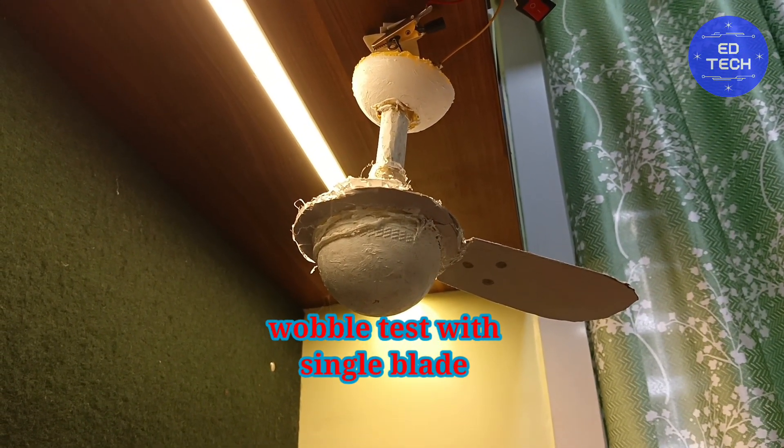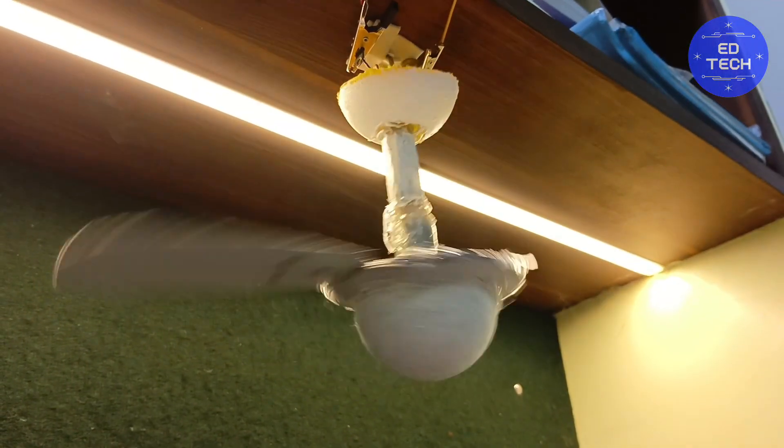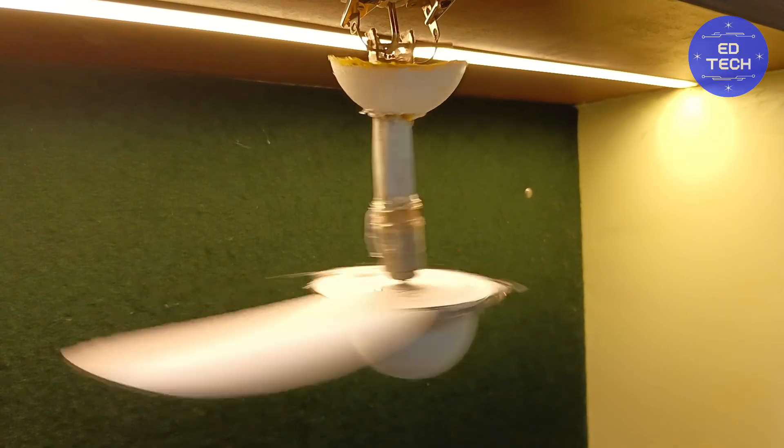But the best thing about this fan is its durability. Crompton Parkinson fans consume 108 watts when they start up, and when they are at full speed they consume 63 watts.